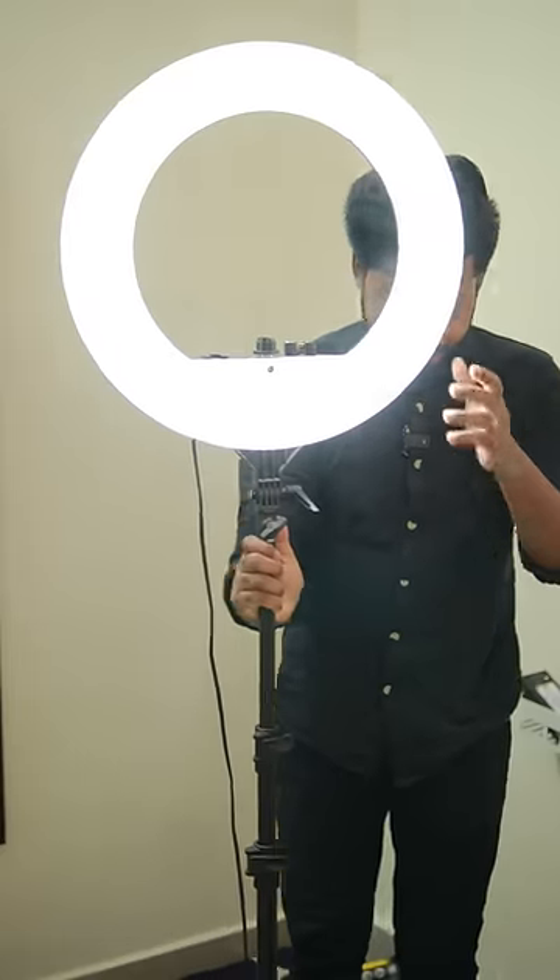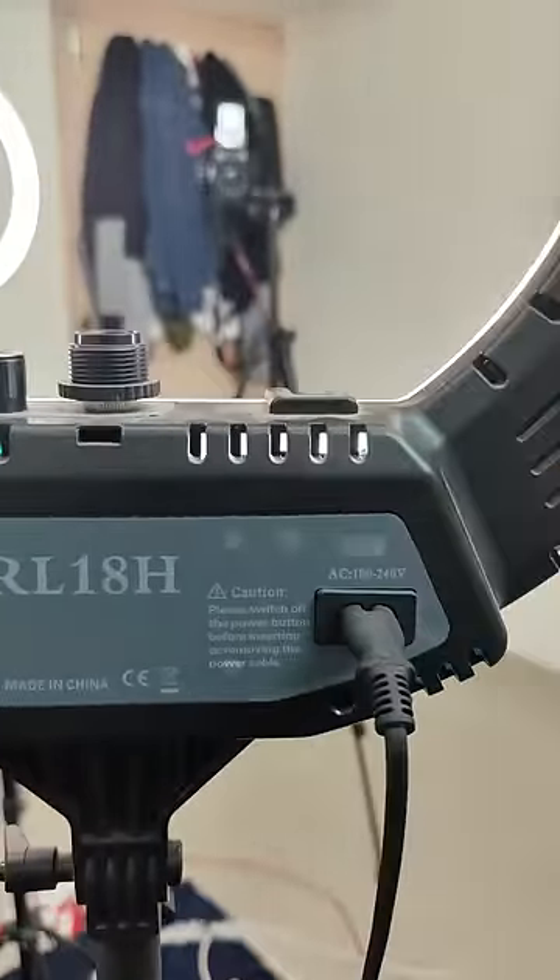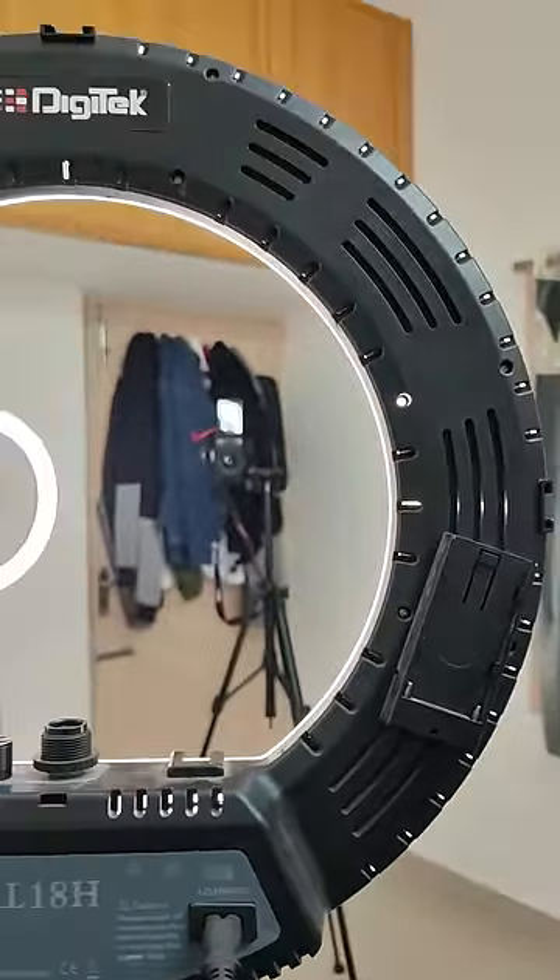Tell me a great ring light. I use this ring light for 3 years. This is a digital ring light — an 18-inch ring light. You can charge the battery and charge it directly.